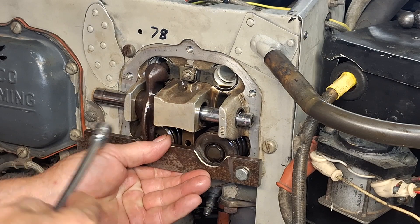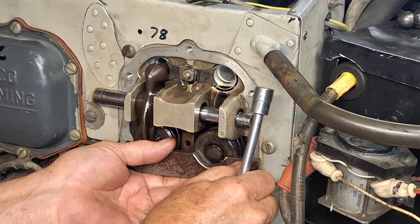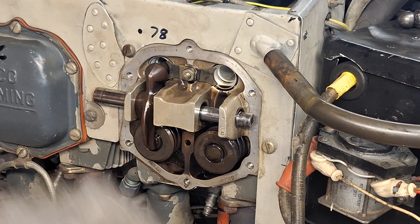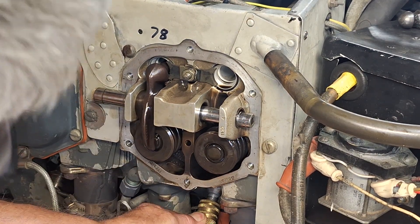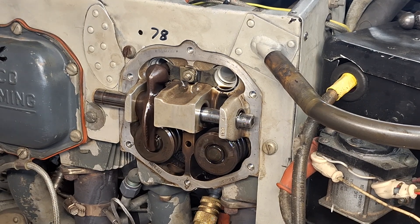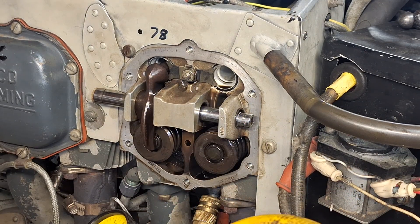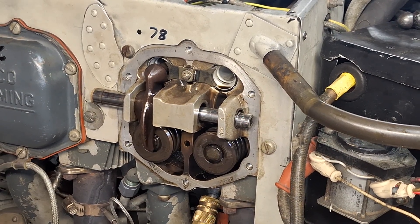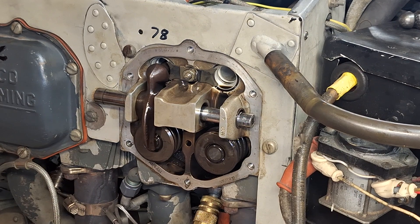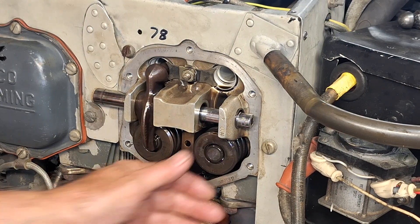We'll take this tool off that I made. Now we need air in the cylinder to hold it, so I'll hook up a compression tester — the spark plug is in the top cylinder right now. I'm going to rotate the prop a little bit in the direction of rotation because when I put air in, it's going to push the piston down to the bottom. There it is — the piston is down at the bottom and it's holding the valve up.